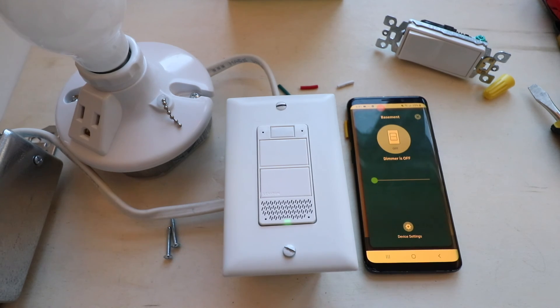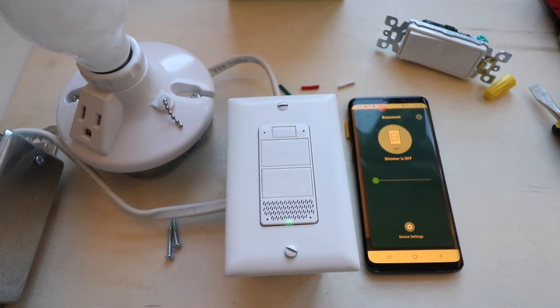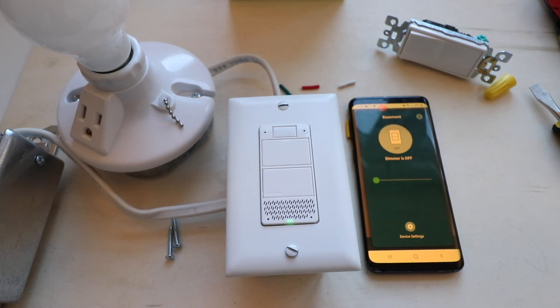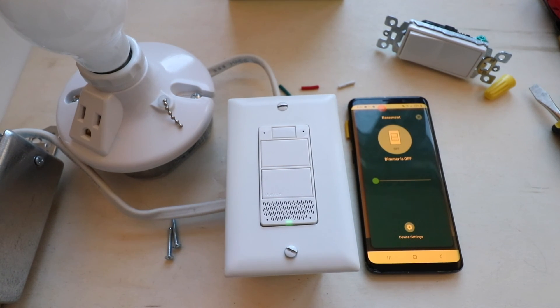Overall, pretty neat little switch. This is the mute button, this is the microphone for Alexa, this is the speaker, and then the top button is on and the bottom is off — hold either one to adjust the dimming levels. You can also use other Alexa devices to control this by saying 'Alexa turn on the basement light.' Thank you for watching. If you like this video, please give us a thumbs up, subscribe, and we'll see you next time.